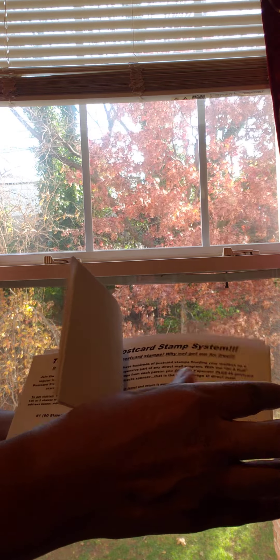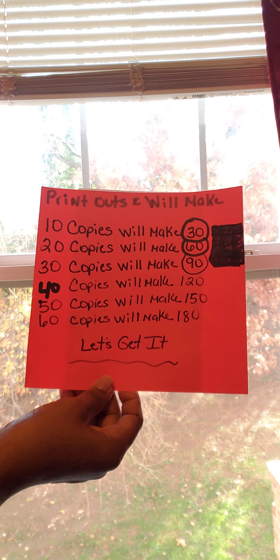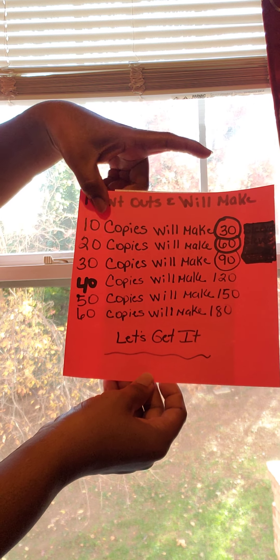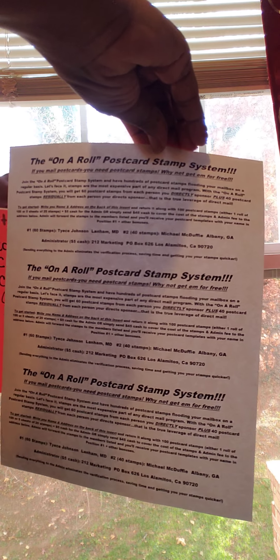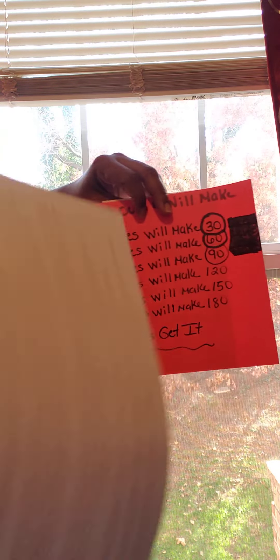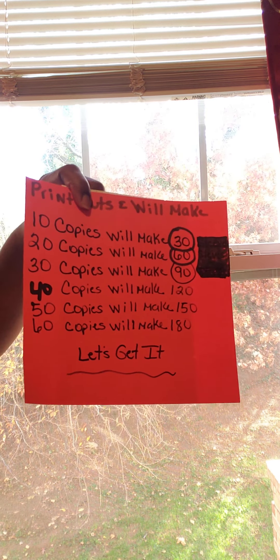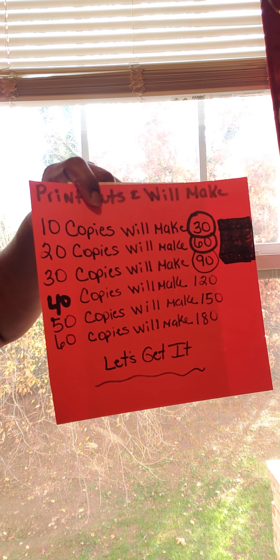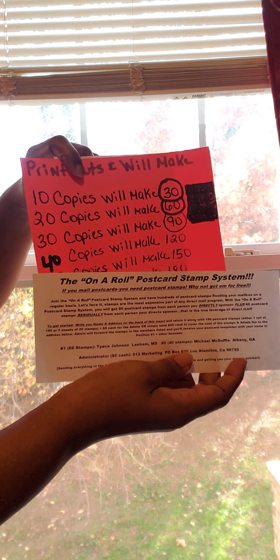These are all sleeves that I can just take one and place inside the envelope. One other thing — this is how many it will make. If you have 10 sheets and you make 10 copies of this flyer, you're going to have 30 sleeves. You're going to have 30 of these, and that's absolutely amazing. You have 30 sleeves that you can place inside with your mailings.